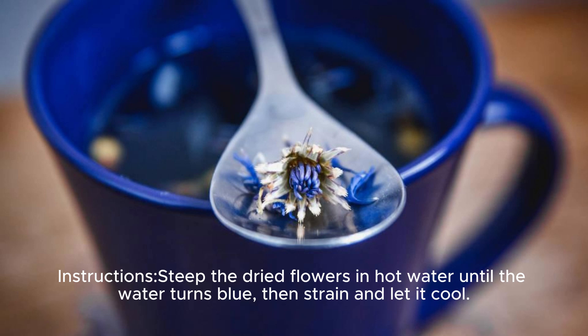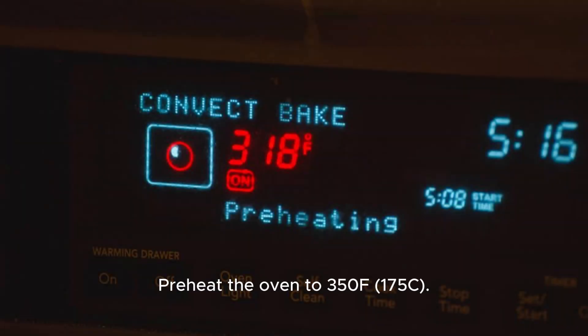Steep dried flowers in hot water until the water turns blue, then strain and let it cool. Preheat the oven to 350°F / 175°C.